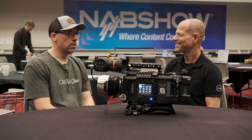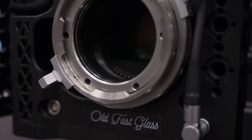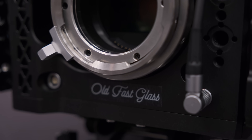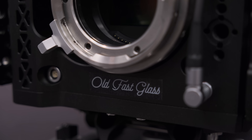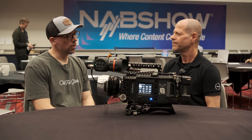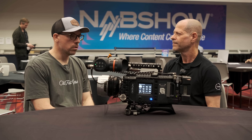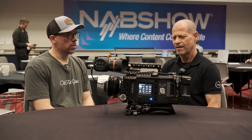Absolutely. The sensor in the GFX 100 II is beautiful. It's larger than full frame — it's a medium format sensor. And I'm not sure we would make the effort to do this for another camera, but when we saw the specs and we love Fujifilm color science, we knew this is the camera we wanted to do this to.